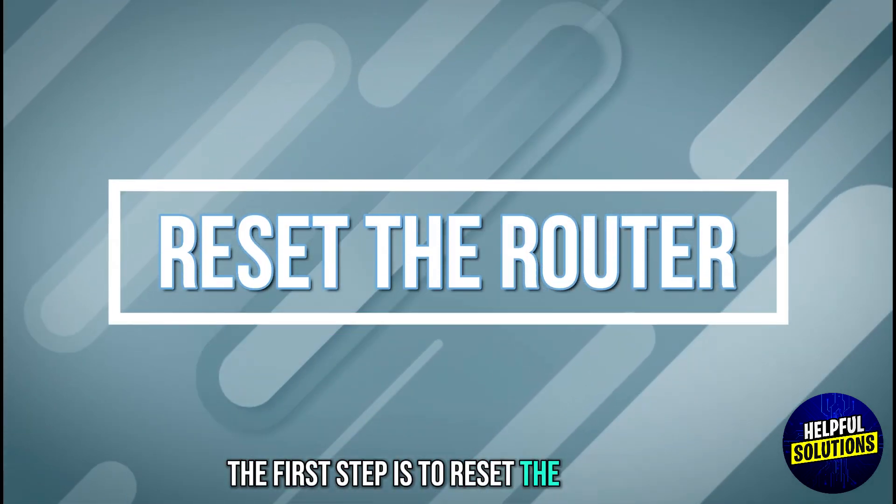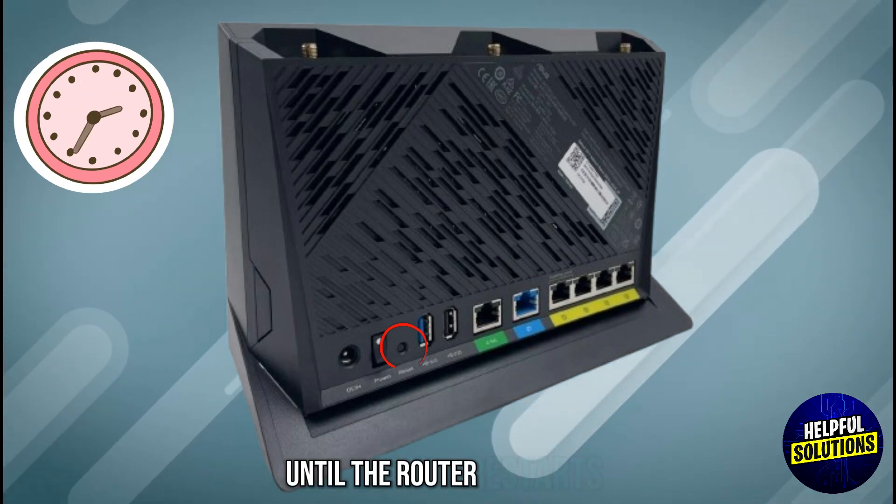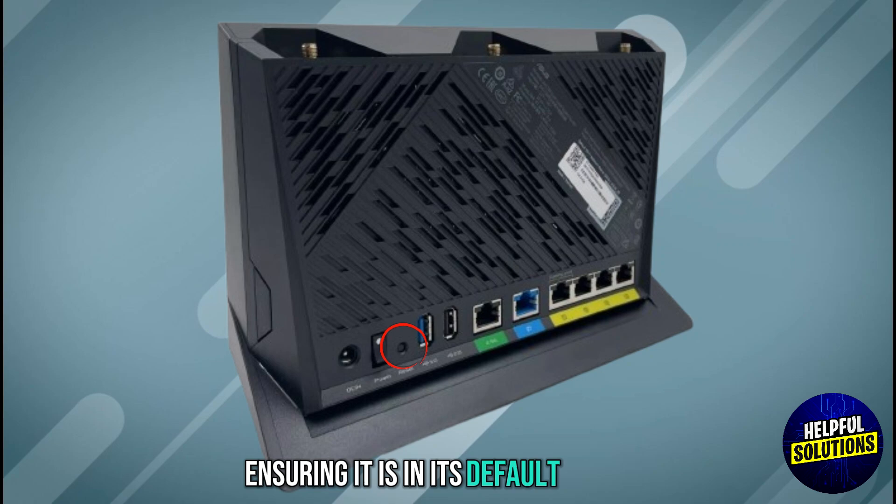The first step is to reset the router. Press and hold the reset button for about 10 seconds until the router restarts, ensuring it is in its default state.